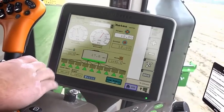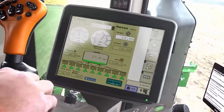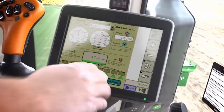From the cab, enter the target product application rate from the integrated direct injection screen on the green star display.